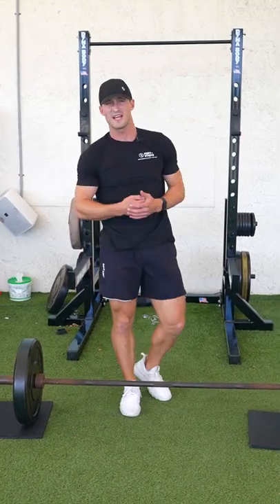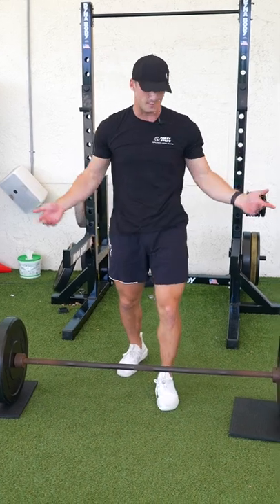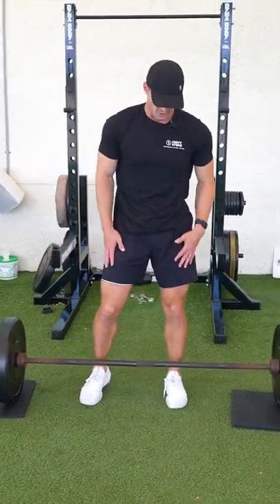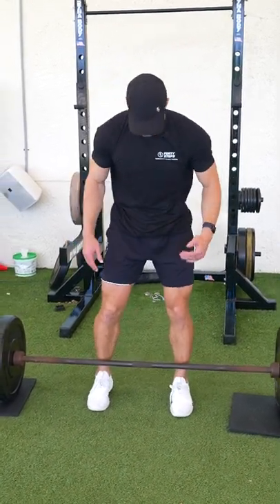Alright guys, so today we're going over the conventional barbell deadlift. For this exercise you're gonna want to set up a barbell on the ground, whatever way works best for you. Your feet should be just about shoulder width apart and hands locked out as we start this movement.